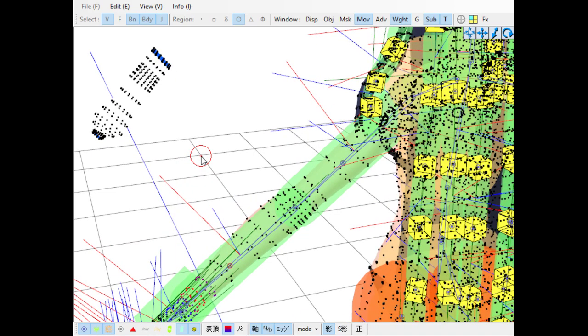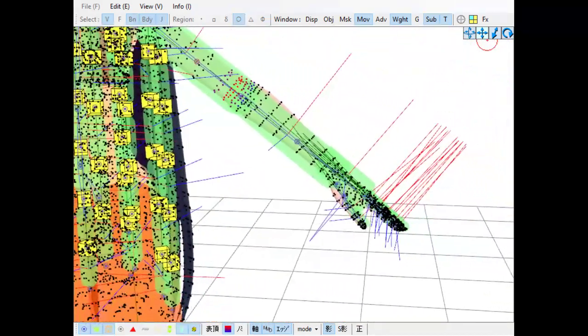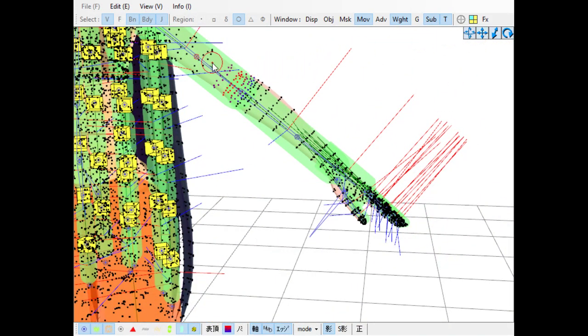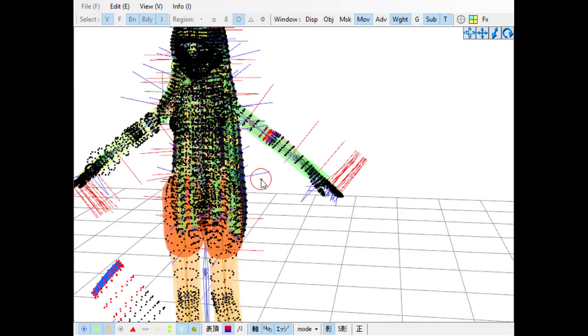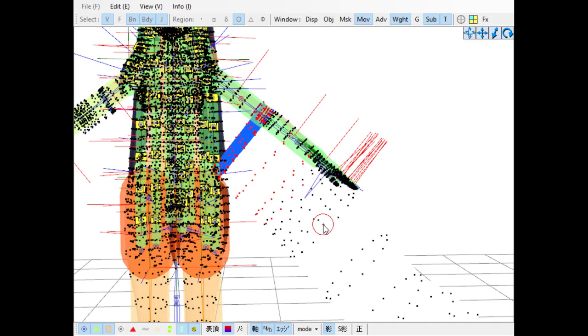I thought that I had just attached that. Did I not? I wasn't far enough up. Yeah, I suppose that's correct. Here it looks kind of like I got some from another row.